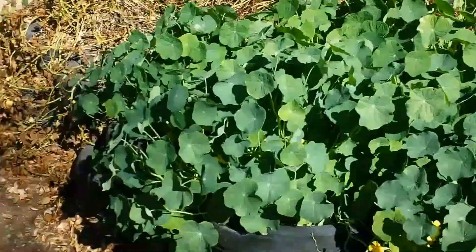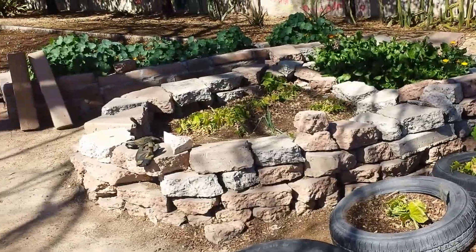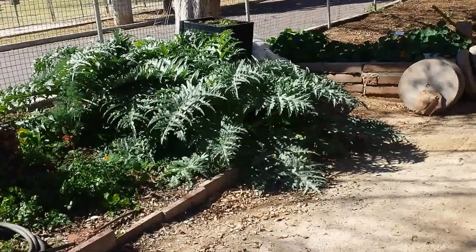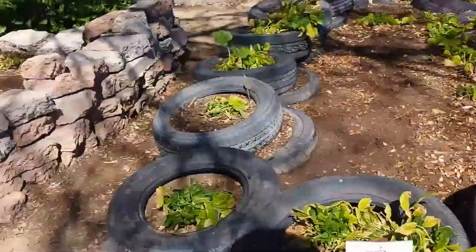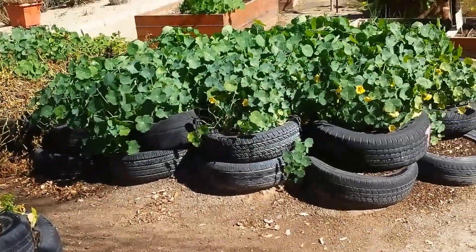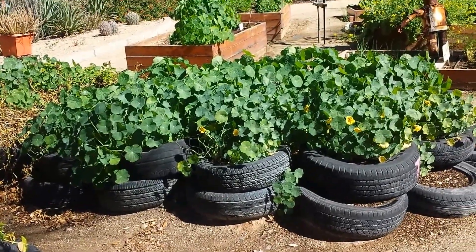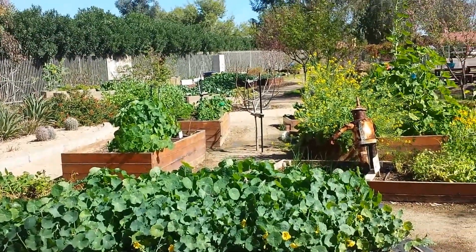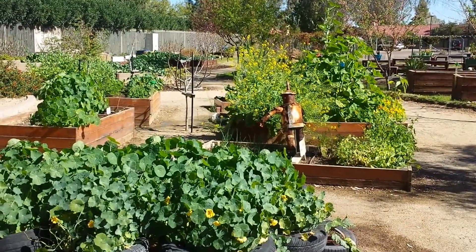I can't speak for my entire generation, but I spent a lot of my youth playing video games and just wasting time, so I didn't gain the skills to grow my own food like I should have — but I'm making up for it now.